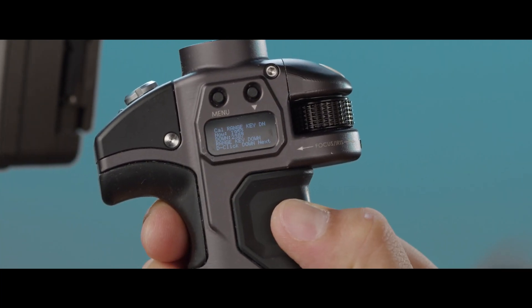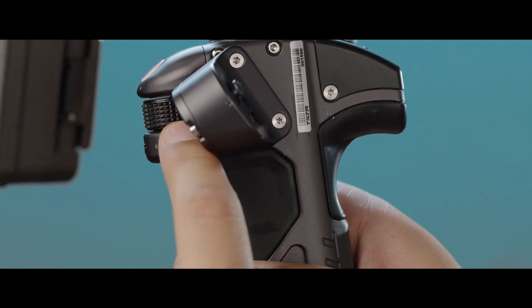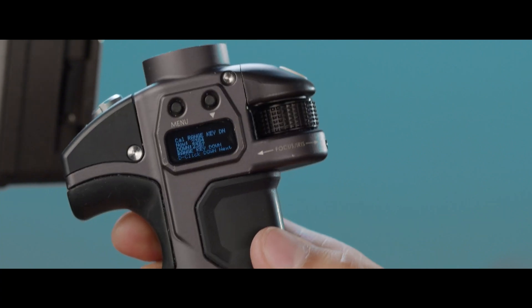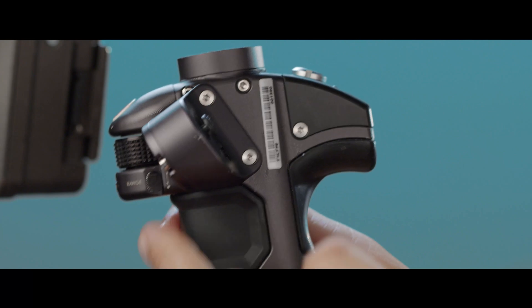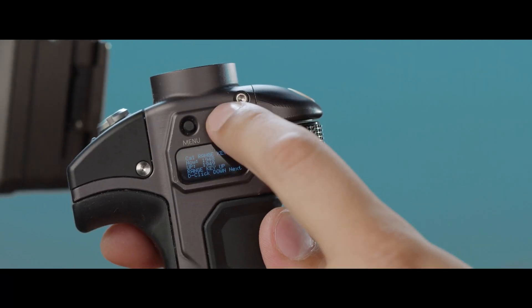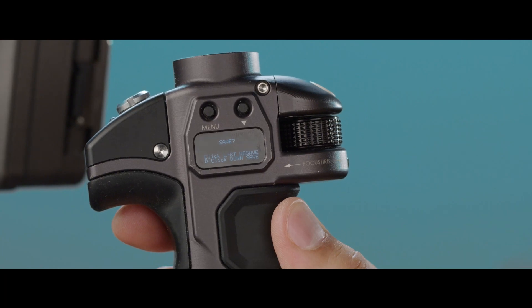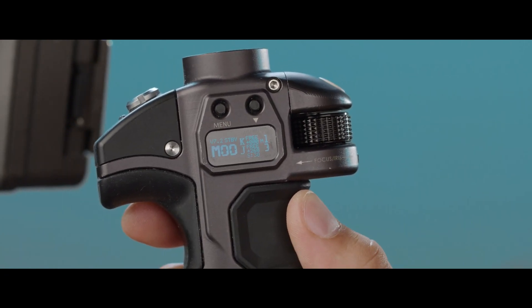Double click down to proceed. Now it's asking you to flip the range switch down — just the switch down — double click to proceed. Then put the range switch up and double click to proceed. Now double click to save, and that's it — your knob should be calibrated.